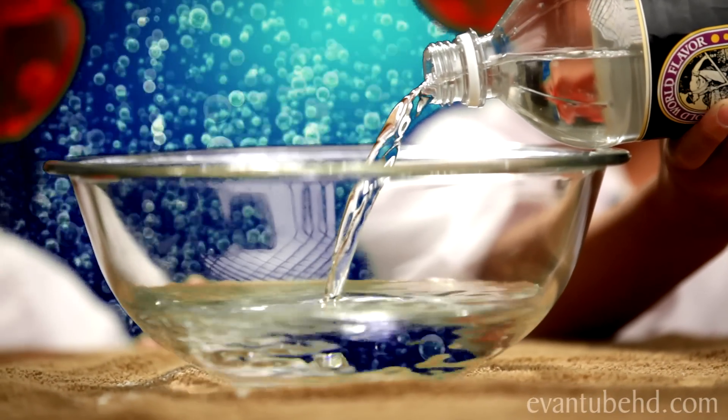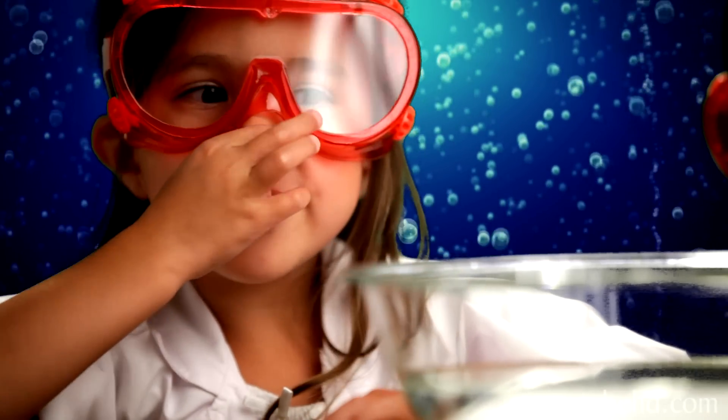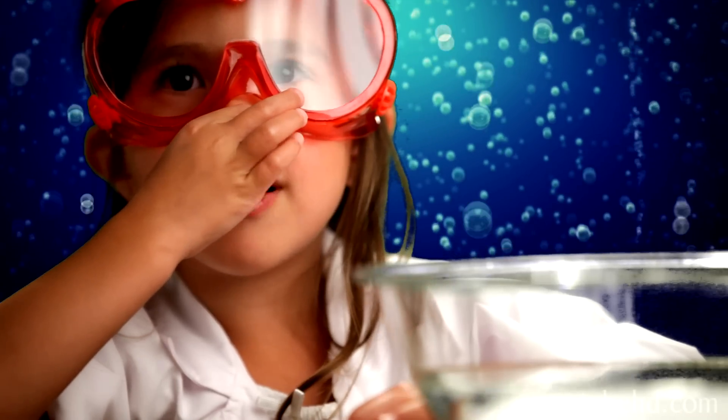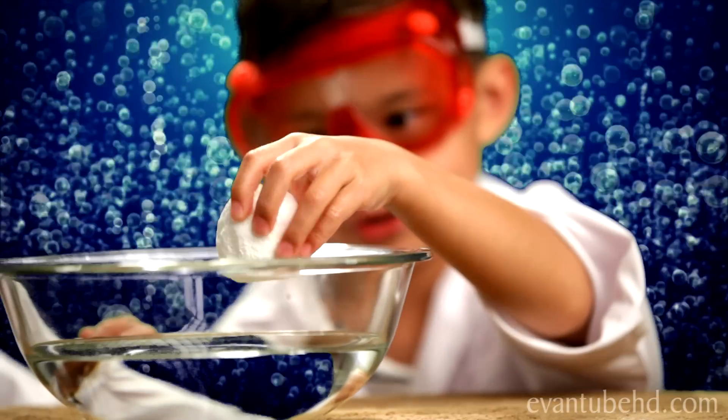Pour enough to cover your fizz egg. Phew, that smells gross! Here's the egg that we made, and then we're going to drop it in.